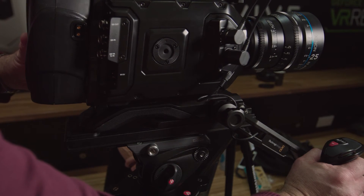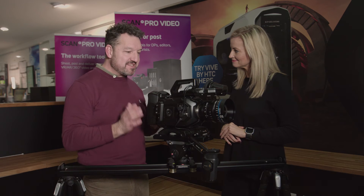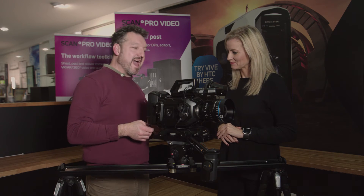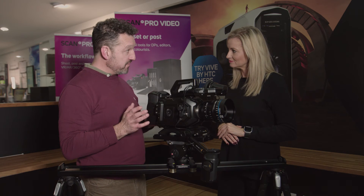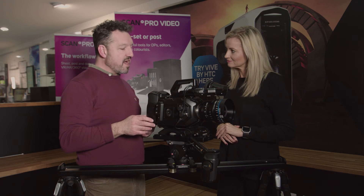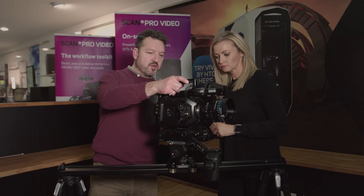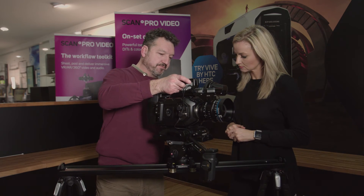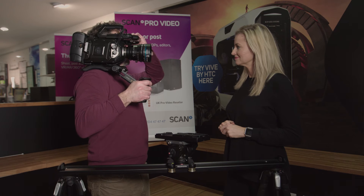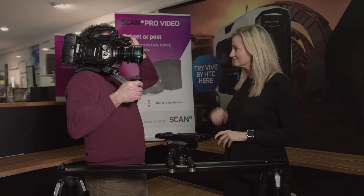What makes this camera stand out is its fantastic 4.6K — over 4K — resolution sensor. The sensitivity is better than their 4K sensor by at least a stop, maybe even two stops. This is a native 800 ISO, whereas the previous generation 4K camera is a native 400 ISO. With the shoulder mount kit and viewfinder you can take it off the tripod and get the tremendous freedom of a shoulder-mount camera, and it will also use the image stabilisation systems built into Canon EF lenses.